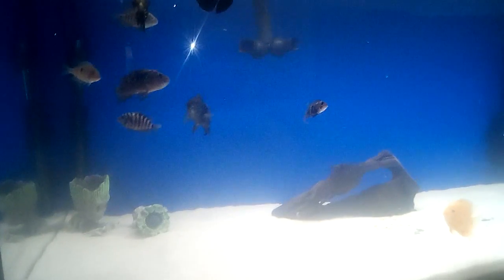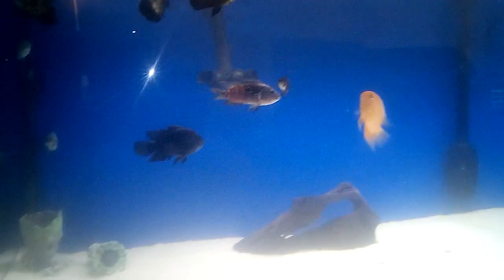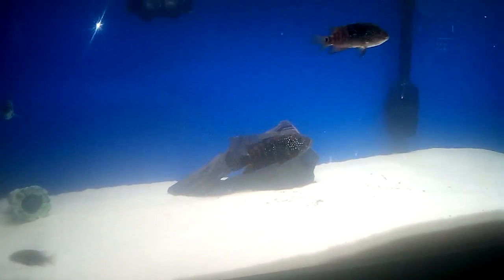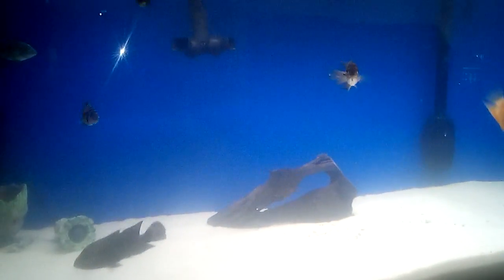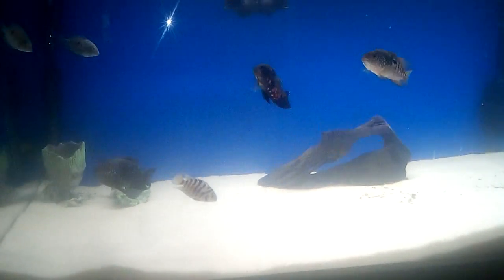But I'm getting three new fish, which should get here possibly Tuesday. I got an FX6 filtration system in this tank. Even though it's regulated for 250 gallons, I put it in this one because, as you know, Oscars can be a little messy.